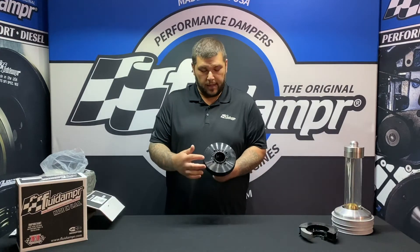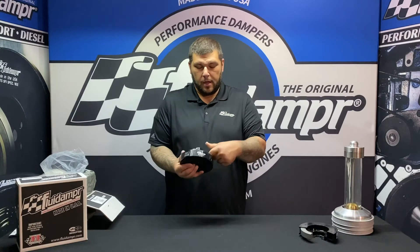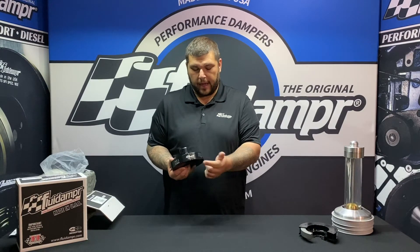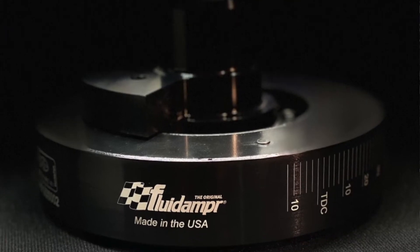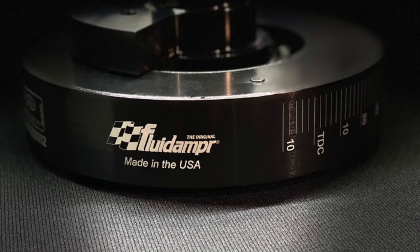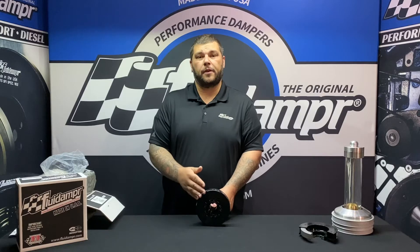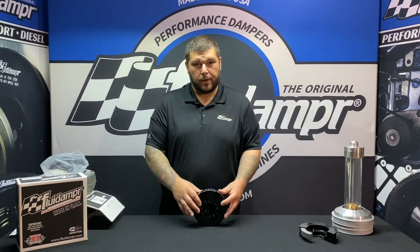Black zinc chromate — again, this is your four bolt standard Ford pulley, laser engraved SFI, and your Fluid Damper logo, as well as two different sets of timing marks. Ford offers multiple different pointer points for different engines, so just make sure you're lined up to the right one.